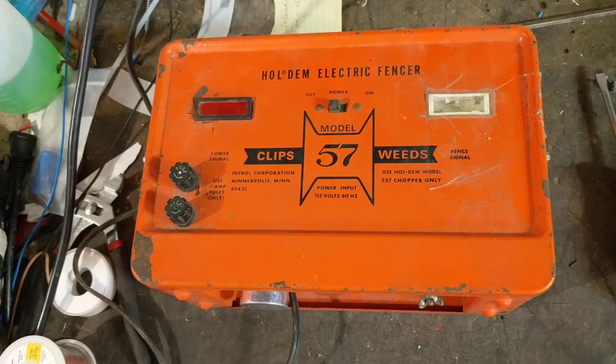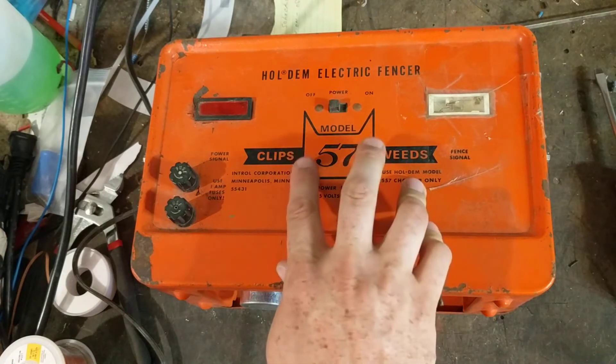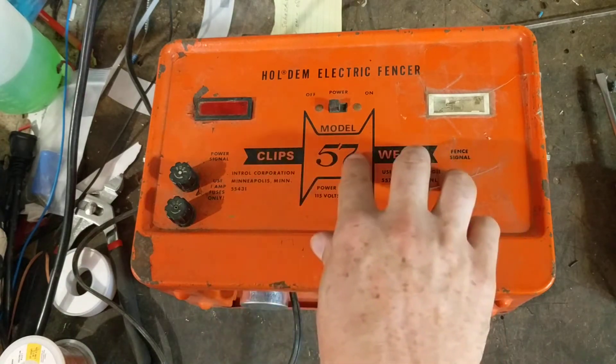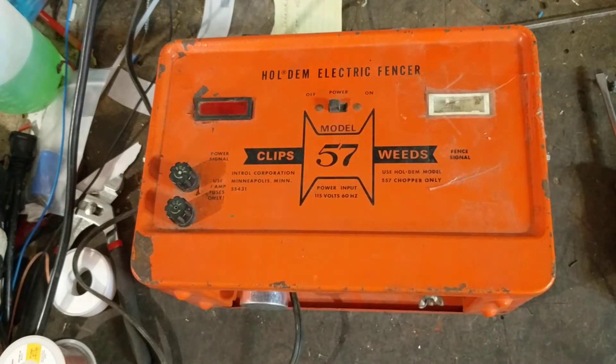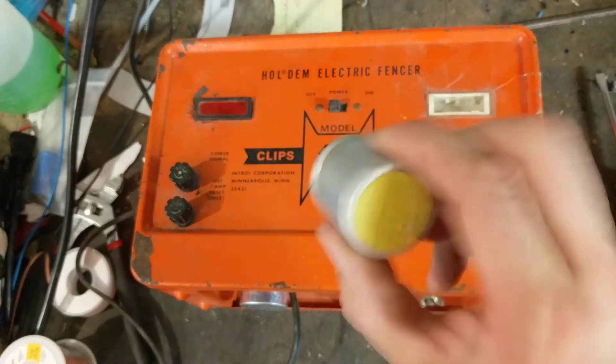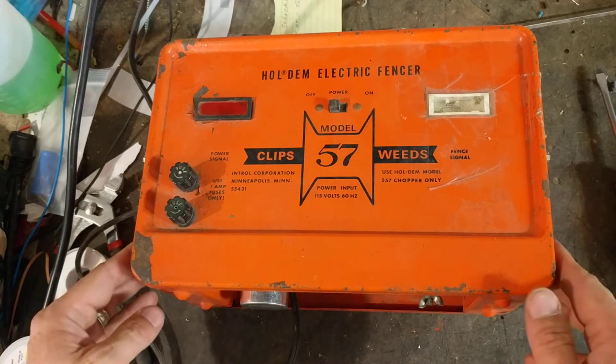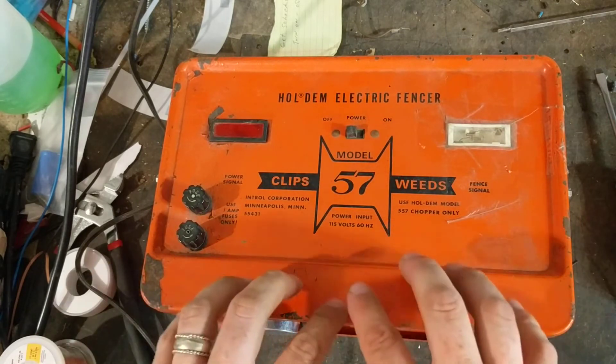This unit didn't have a bad transformer, but it had some connecting points where the wires go to different components that were a little tarnished or corroded. We cleaned those up, rewired, and soldered them back on. This little four-prong pulsar component here was bad — you can hear it's not supposed to make that kind of sound, so that was junk.